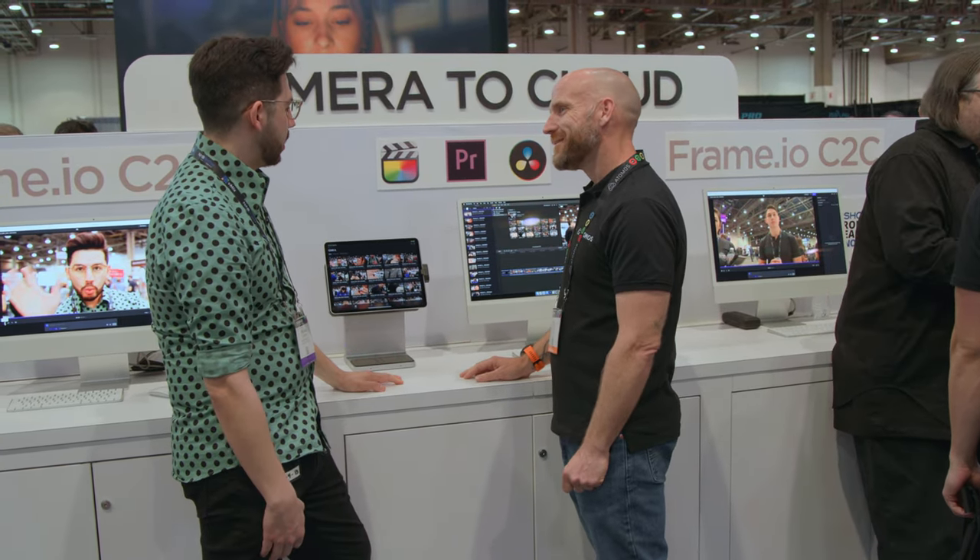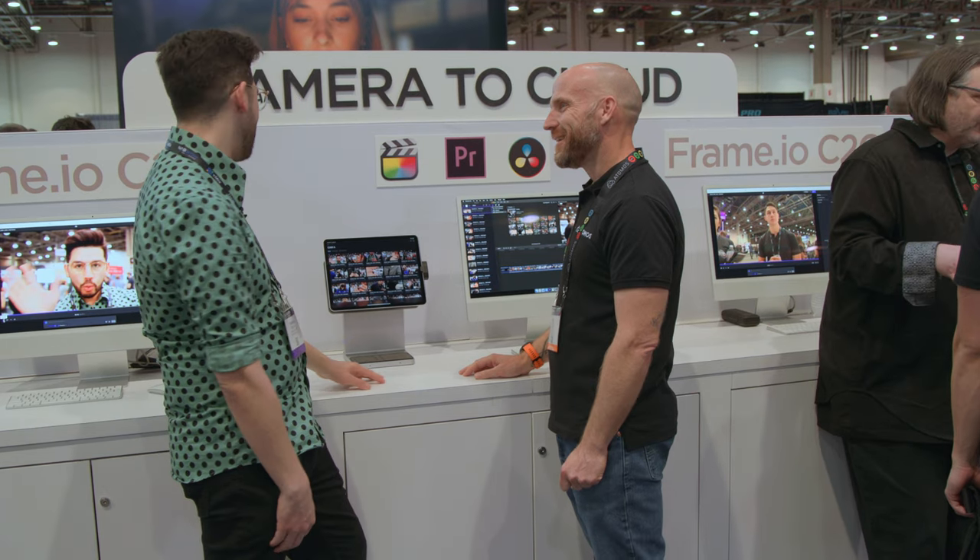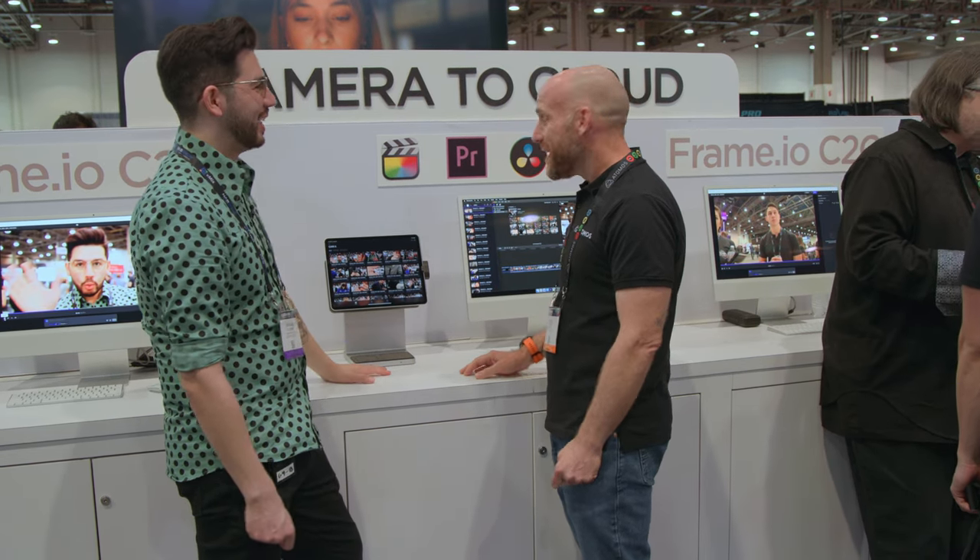That's so cool. The latency is just blowing my mind — it's so fast. That's what's so great about it. This is game-changing right here. Thanks for showing me that. So that is it for the Atomos booth. Let's move along and see what's going on with the rest of NAB 2022.